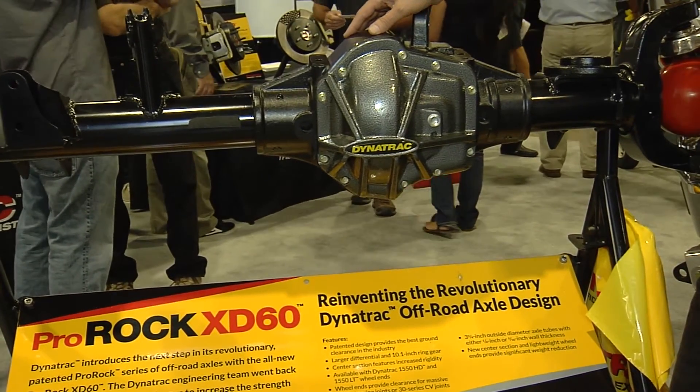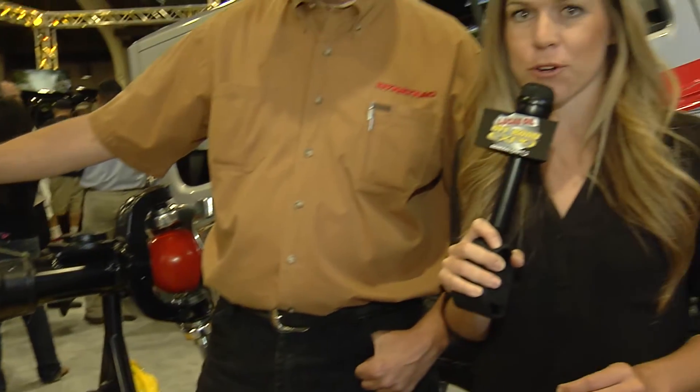If you guys want to get your hands on one of these, it's definitely worth it. The best quality product right here with Dynatrack.